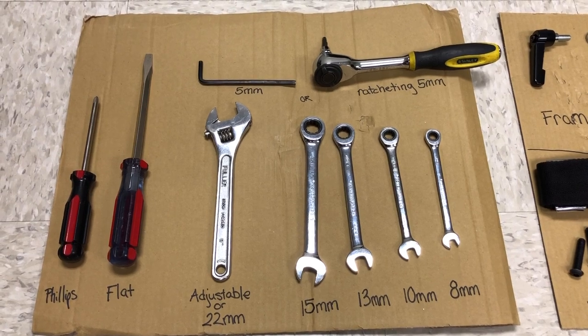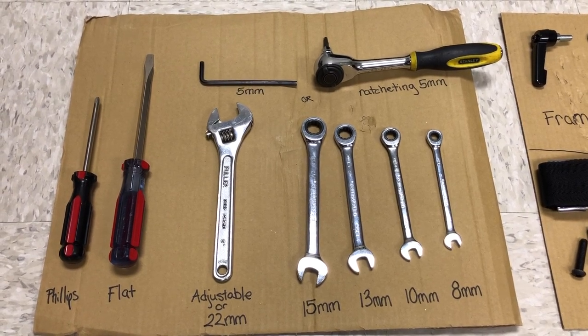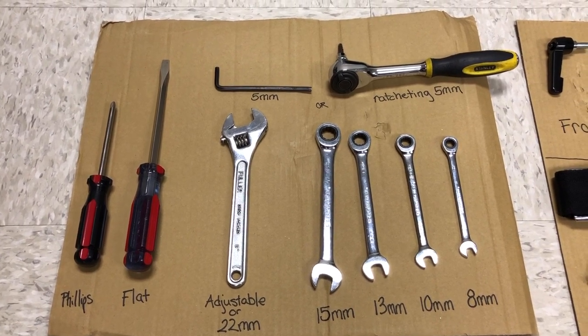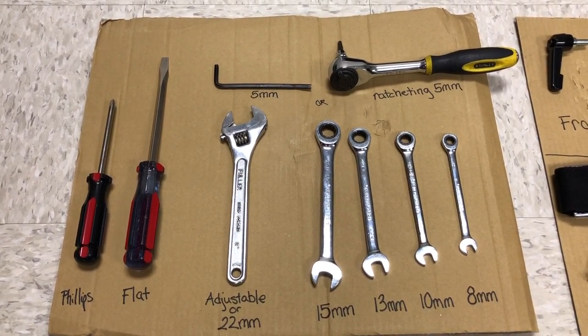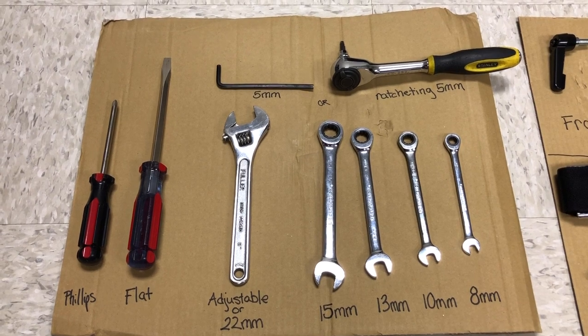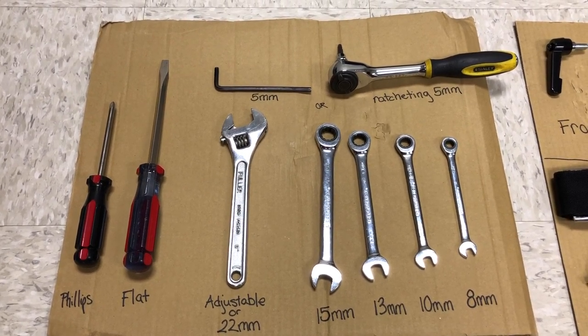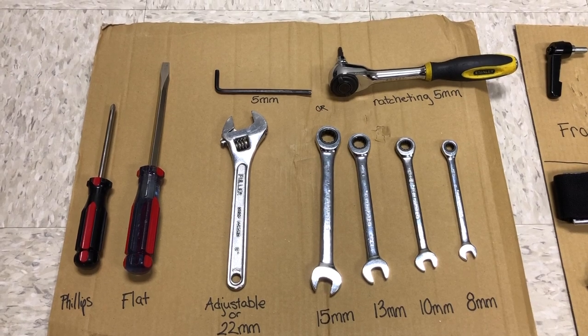First we'll show you the tools that are required to build the 1020. You need two screwdrivers, a Phillips and a flat, an adjustable or 22mm wrench, and then a set of 15, 13, 10, and 8mm wrenches. And then lastly a 5mm hex wrench, or if you choose, a ratcheting 5mm wrench.